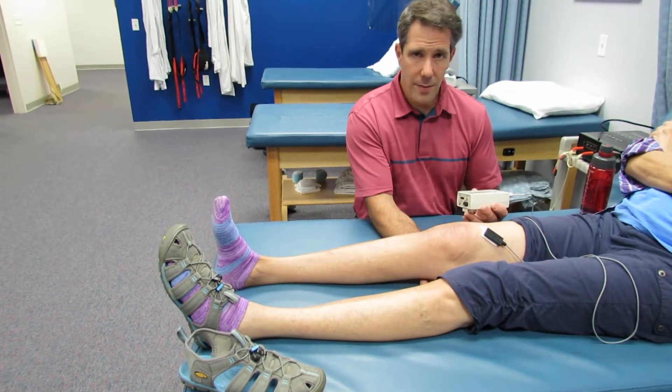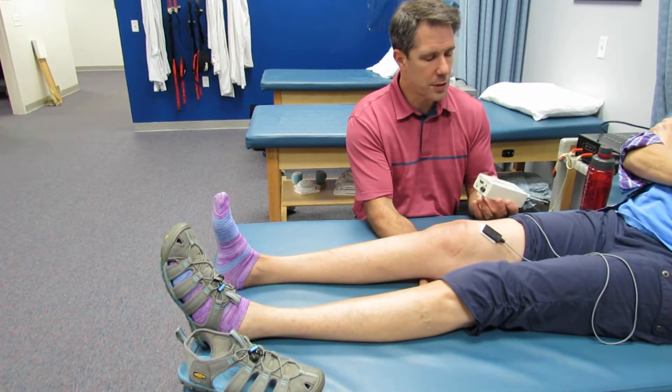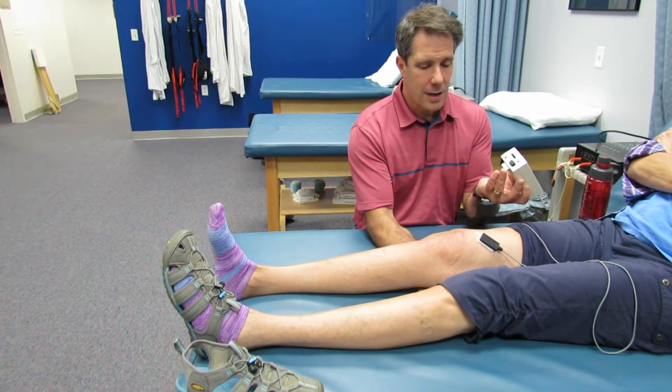I usually have them hold for about three seconds each time. I want you to go ahead and tighten again — push, push, push — take a look at it, that little bar needs to hit the arrow so they get immediate feedback. And rest.